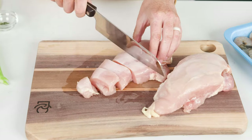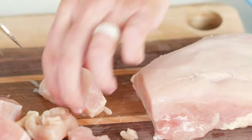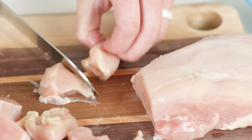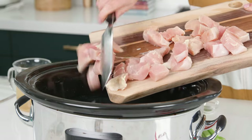We're gonna start by cutting our chicken into one-inch cubes. You can also use chicken thighs — just make sure to trim the fat and the gristle. Then we're just gonna slide it on into the slow cooker.